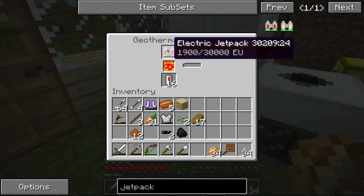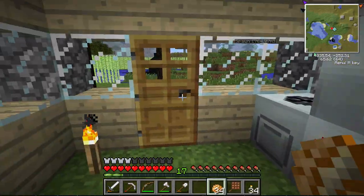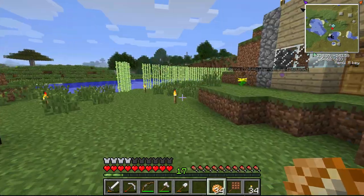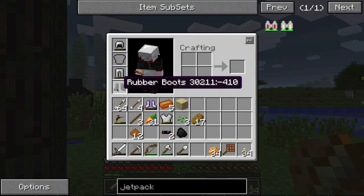This bad boy is charging up — hell yeah! So here's something else that's going on. You may have noticed when I jumped off that ledge I did not take much damage at all. That is because I'm wearing rubber boots.